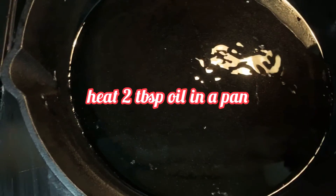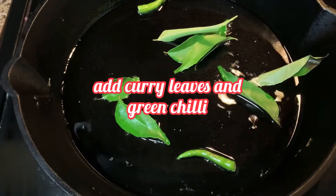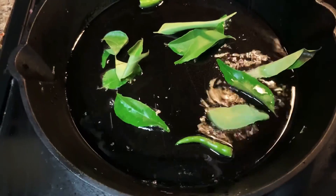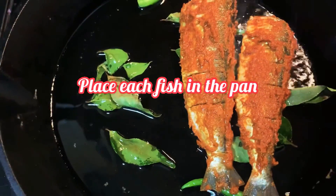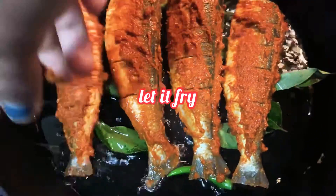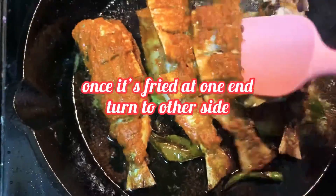Now in a pan add two tablespoon oil, and once the oil is hot add the curry leaves and green chili. Then place each fish in the pan without disturbing. Let it fry till it turns golden brown, and then turn to the other side.